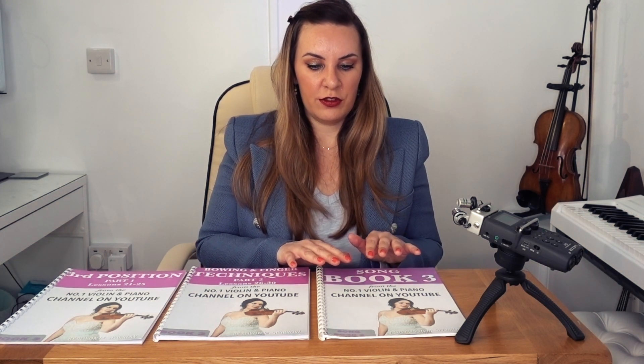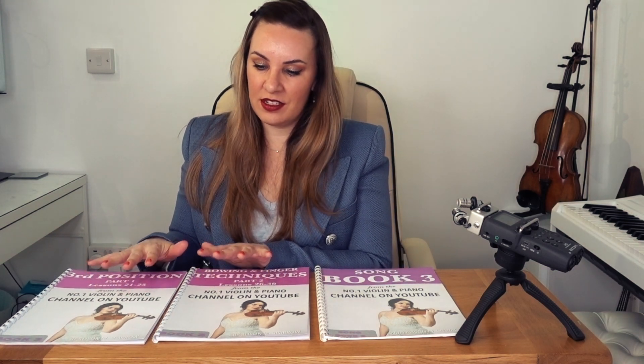The songbook contains 10 well-known classical pieces that are really going to test you and put your skills to the limit. You would not want to move on to the songbook until you have fully completed and understood everything in the tutorial books in Part 1 and Part 2.